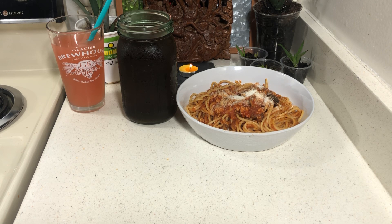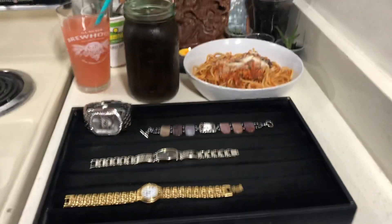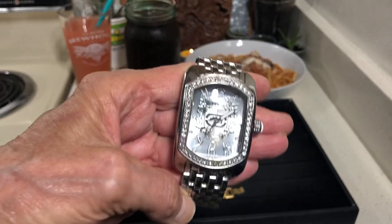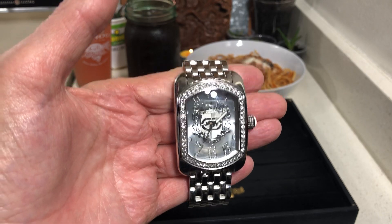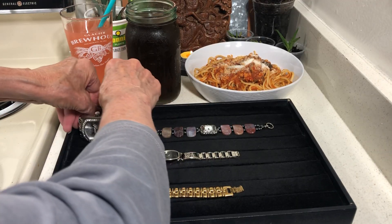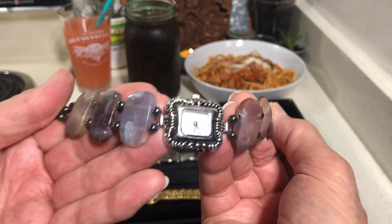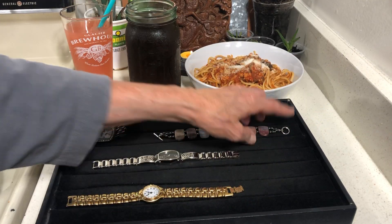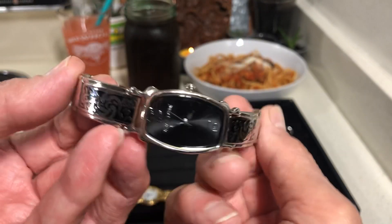I decided to try to sell a few of my watches — here they are. This is a Mark Echo watch and somebody made a bid. I accepted the bid and they haven't sent the money yet, but basically it is sold. Then I have two watchers on this one — it's pretty. I hesitated to sell my watches. And then I have some watchers on this Betsy Johnson bracelet watch — it's really nice with a pair of jeans.